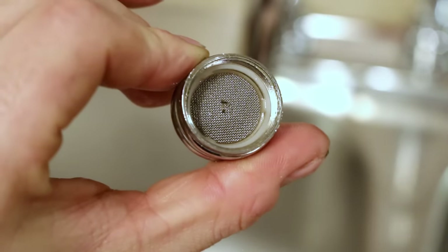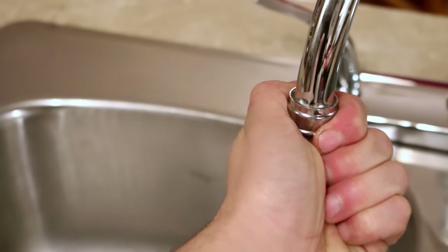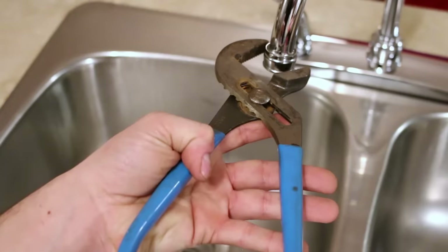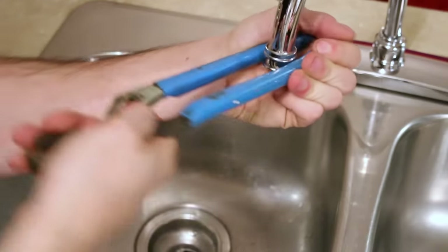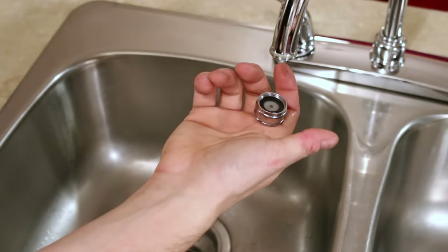Sometimes your faucet's aerator could get blocked with debris. You could try to remove it by hand, but using a pair of adjustable pliers is a lot easier. Instead of using the jaws, turn the pliers around and use the rubber-coated handles to grasp it. You'll have a much better grip and you won't have to force as much.